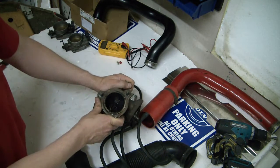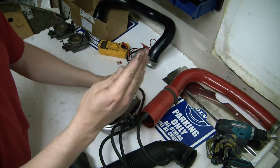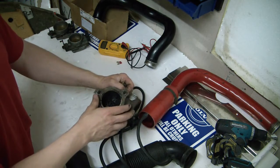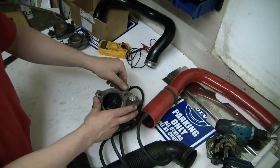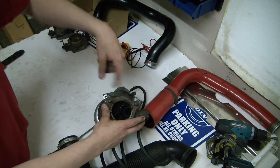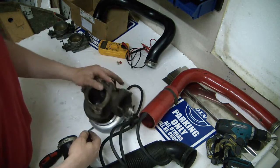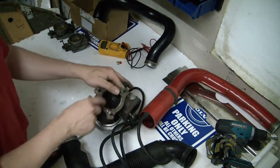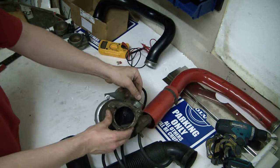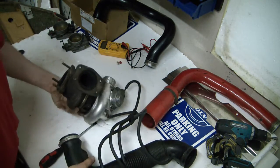The exhaust gases then flow through here and not through the turbine, so the boost will drop. You've probably seen this on your car when flooring it: the boost comes up to the maximum level then hovers very slightly around the set value in the engine management. Without this, the turbo would keep spinning, producing boost until your engine blows up.